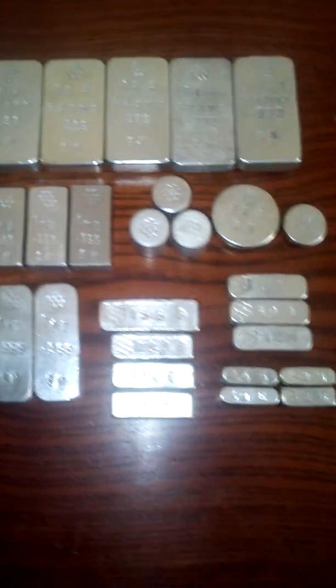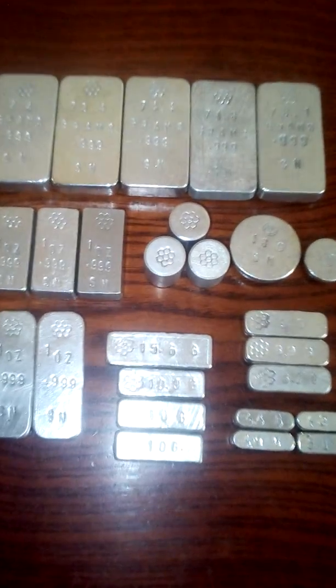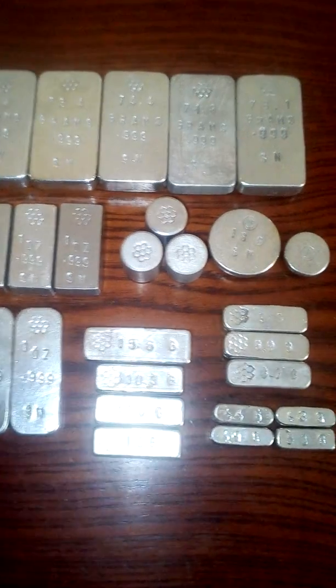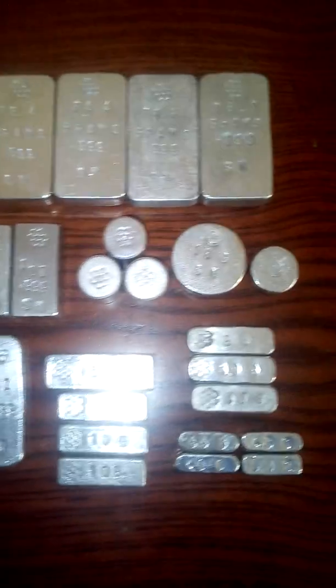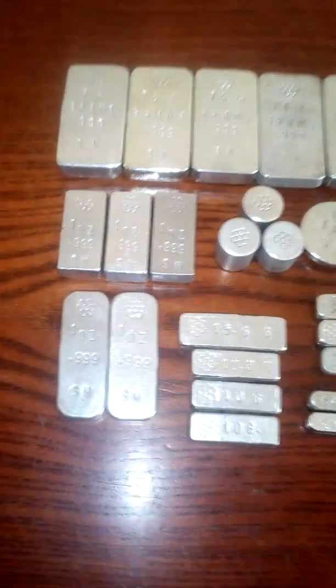Now this stack here is worth about 55 pounds, so it's pretty valuable, but not as valuable as say indium. As you can see this stack is quite large.